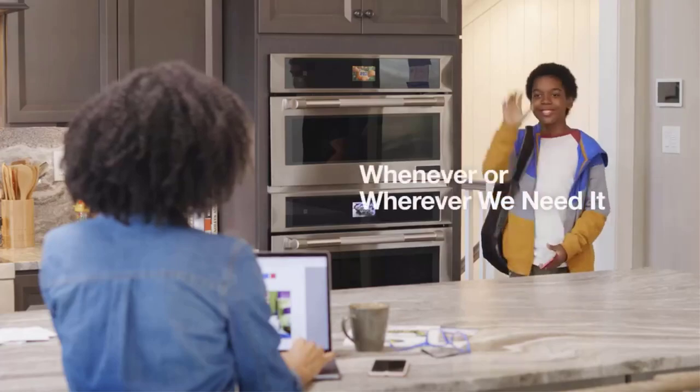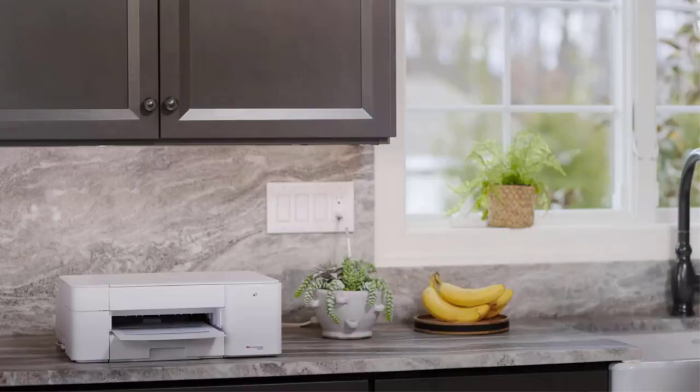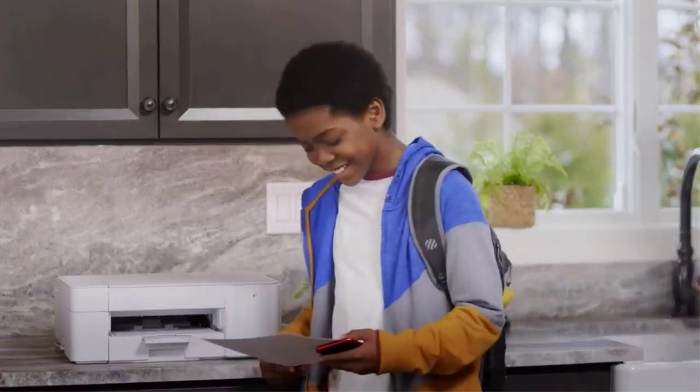Nonetheless, it's still a good option if you are looking for something affordable and don't mind a few compromises.